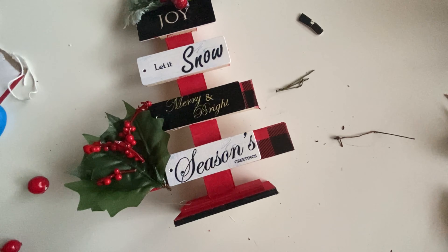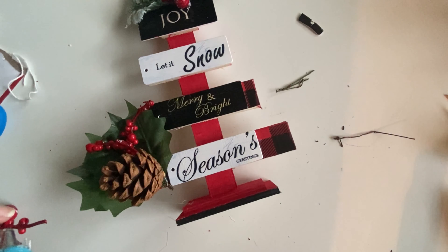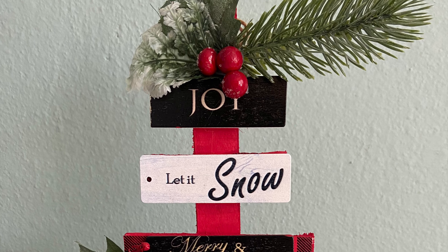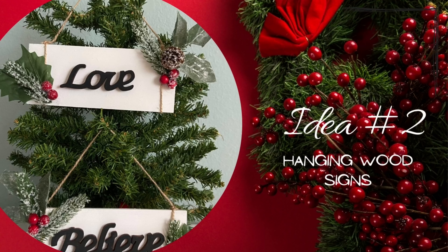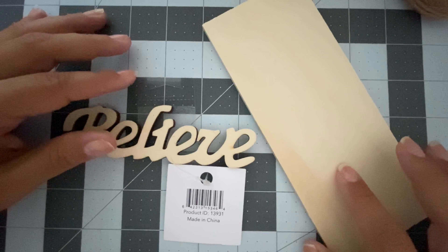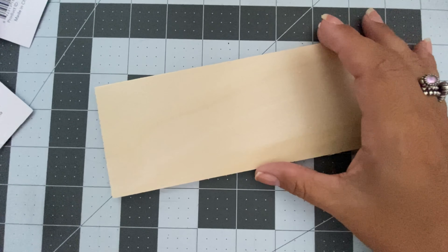Now it's time to embellish the Christmas tree. I got this wreath and just took pieces from it — it had red berries. I put a piece on top and pieces on the bottom. You can also put a star at the top or an angel if you have one on hand.